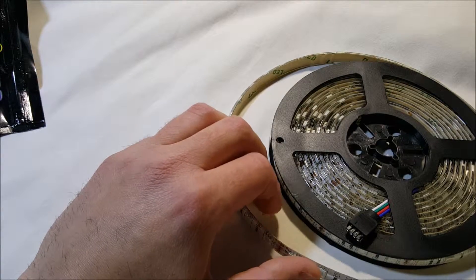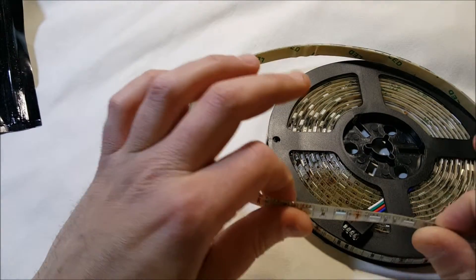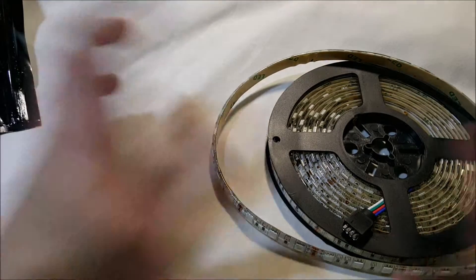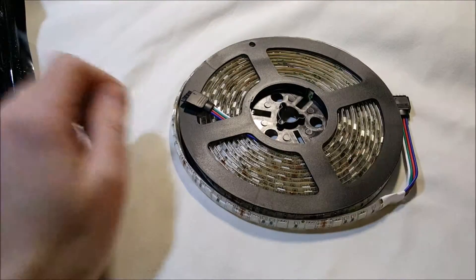It has a silicone rubber type casing over it. I'm not sure if it's waterproof — it might be. The adhesive on the back isn't waterproof. I'll test it out and get some pictures up in the review so you can see how bright the LEDs are and the different colors. That's it, thanks.